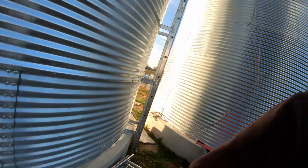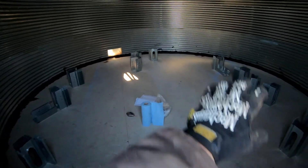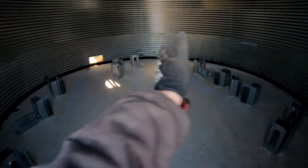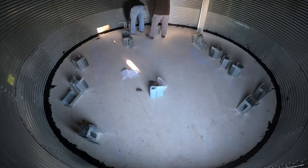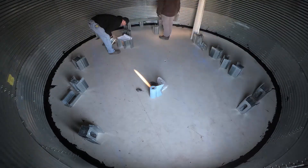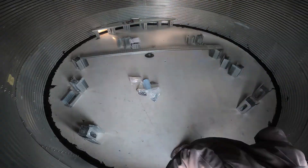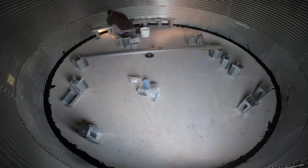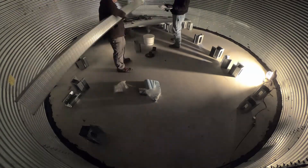Now we're going to start working on putting in the floor. Floor's right there. There's all the stands. The floor's going to go right onto those, set on the lines.